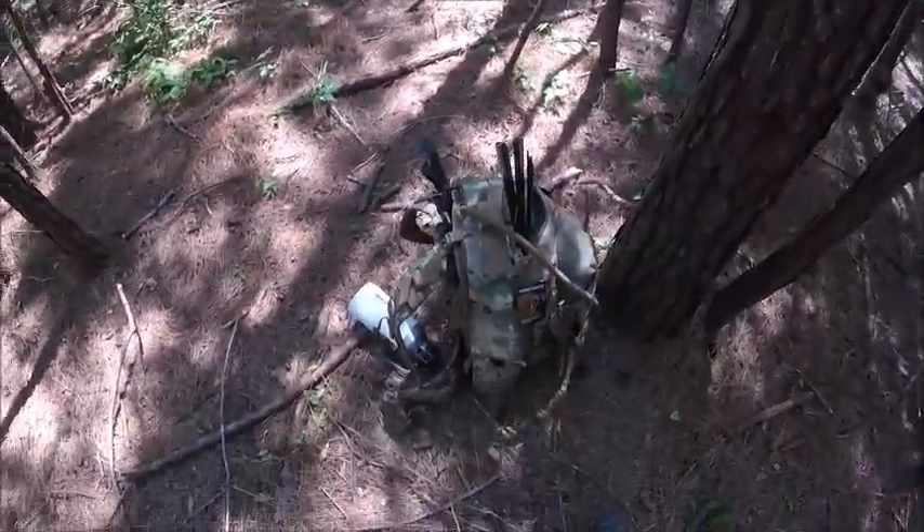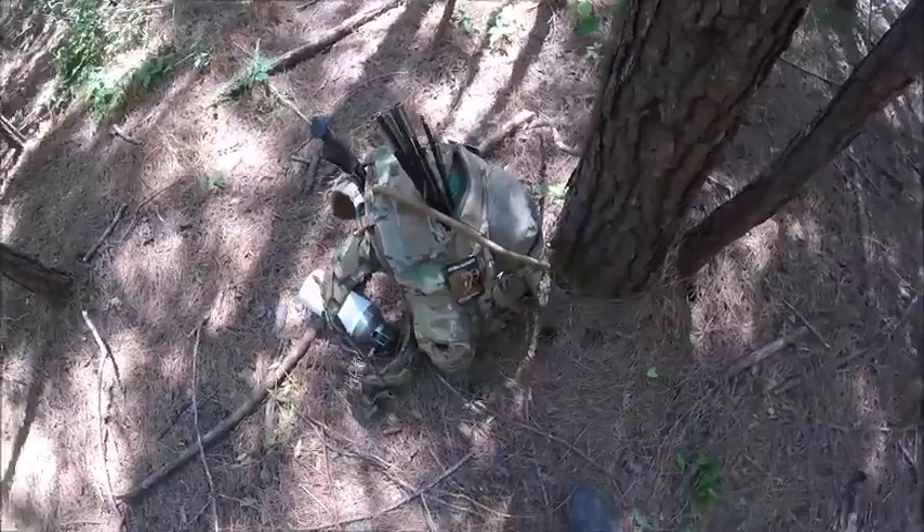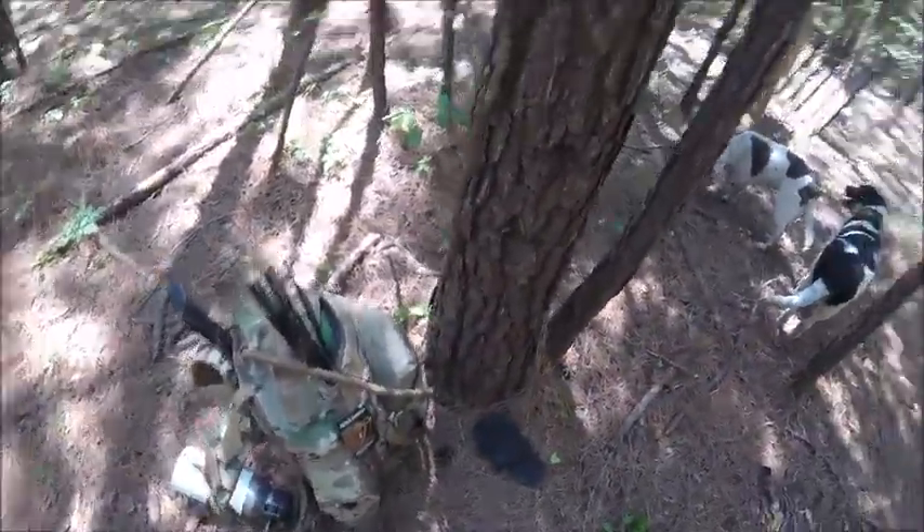Alright, here's the new setup. This is called the Bear Pack. I'll show you all the things I've got for the Bear Pack. First, I want to show you what's on me.